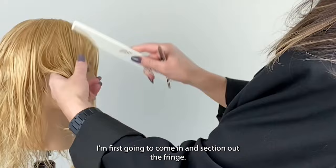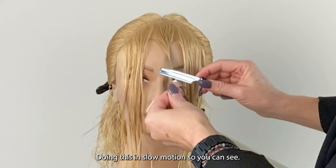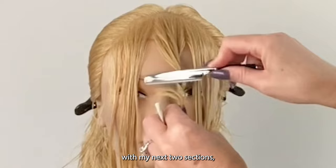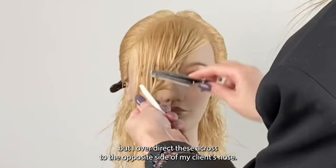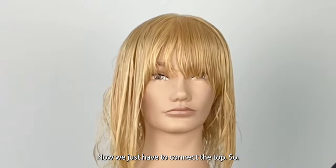Now coming to the side, I'm first going to come in and section out the fringe. The widest part of the triangle is at the outside corners of the eye and now I just want to create soft organic pieciness. Taking a vertical section — in slow motion you can see I've twisted this section and my razor works on the outside, then the inside, then the outside of the section again. I'm going to do the same thing with my next two sections but I over-direct these across to the opposite side of my client's nose. This gives me length on the outside corner of the eyes so I've created a very balanced but piecey fringe.